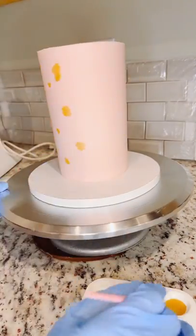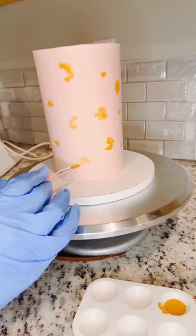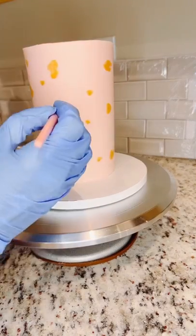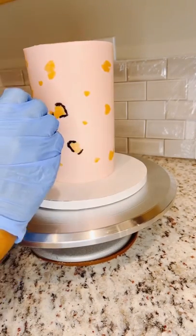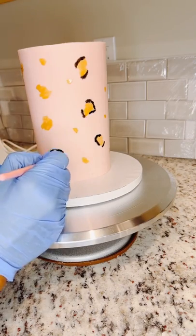You can do it in any size, any design — just free form, just go for it. My cake has been sitting in the refrigerator for about an hour so it's nice and hard. Now I'm going to come back with the black and again just randomly going around the gold with my black. I really love how this is coming together.